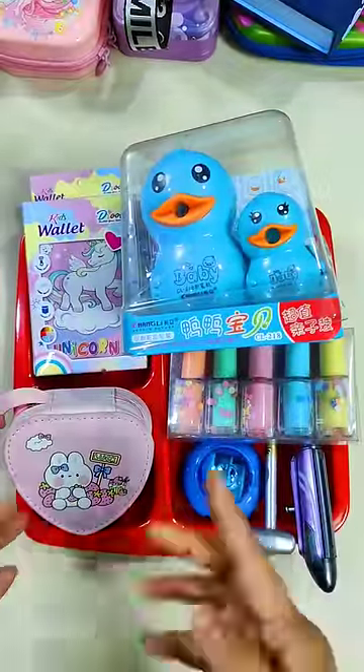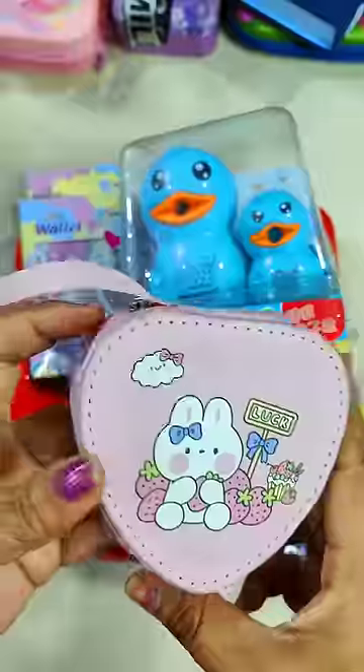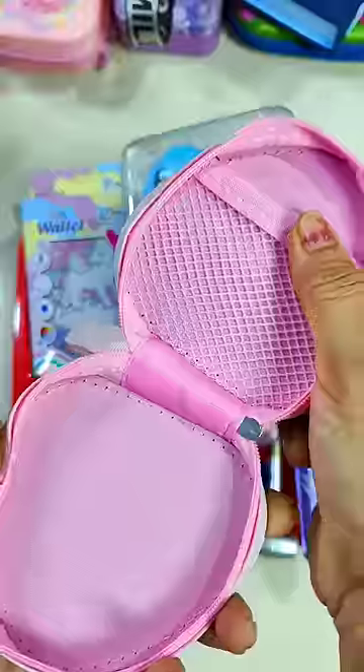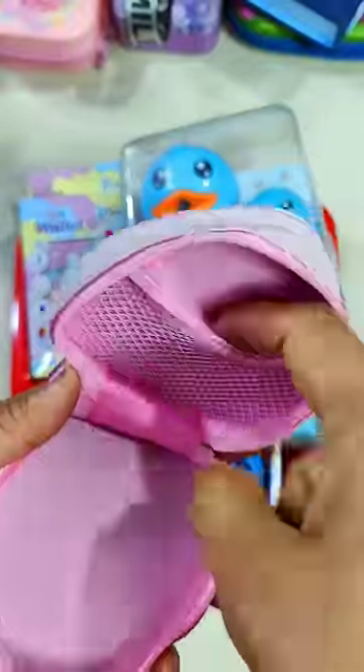Today I am wearing a plate with a lot of stationery. First I have a hard shape pouch which you can also keep in the face of the face.